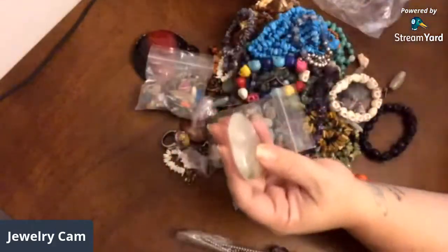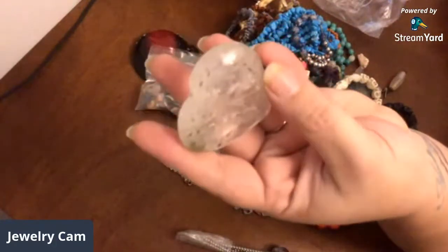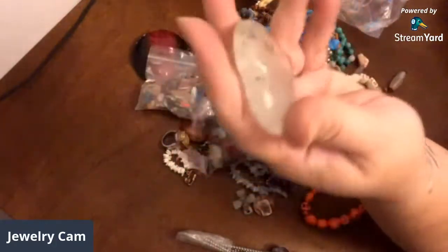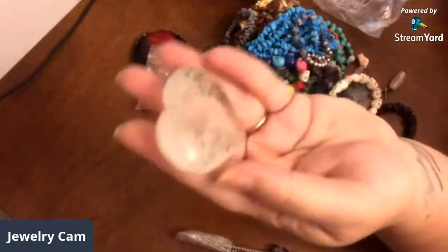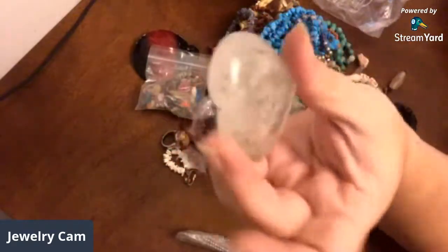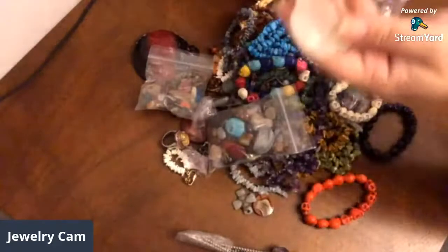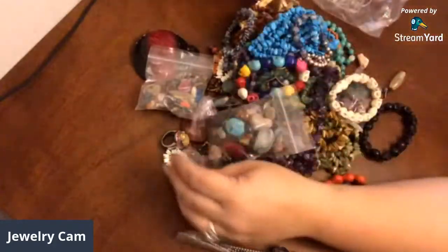And then there was this one that she mentioned had some of the polishing agent that got into the crevices. She said with a toothbrush and things like that you can get it out. That's just some quartz — I think it kind of looks cool anyway, kind of looks like it has moss on it or something. That'll just go in my pretty rock collection on my workbench.